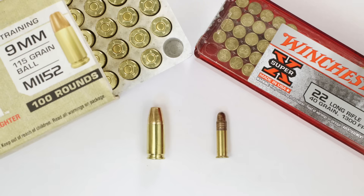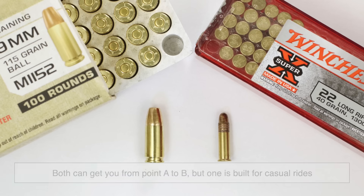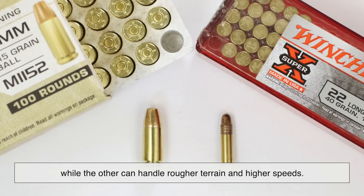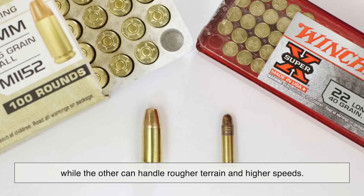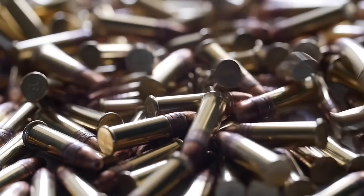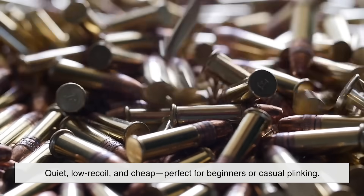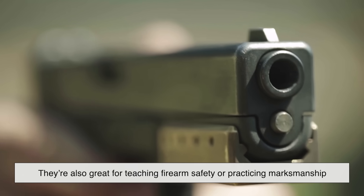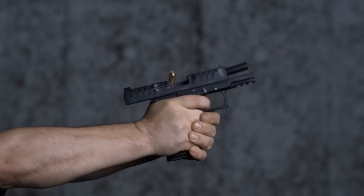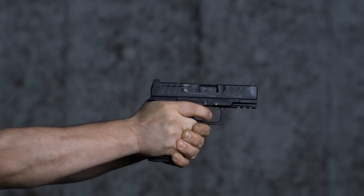When comparing rimfire and centerfire cartridges, think of it like comparing a scooter to a motorcycle. Both can get you from point A to B, but one is built for casual rides while the other can handle rougher terrain and higher speeds. Rimfire rounds like the .22LR are quiet, low recoil, and cheap — perfect for beginners or casual plinking. They're also great for teaching firearm safety or practicing marksmanship without breaking the bank. However, they don't pack much punch and aren't ideal for long-range accuracy or larger game.